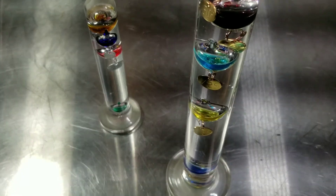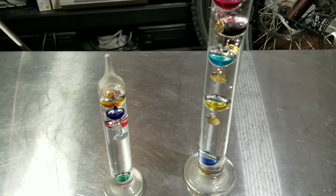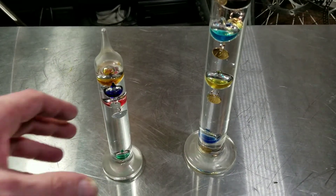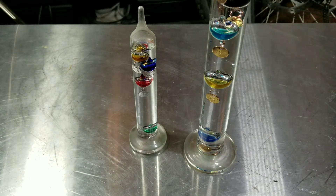These are pretty interesting, kind of hard to get these in frame. These are pretty neat. They've been around for a long time, hence the term Galileo thermometers.